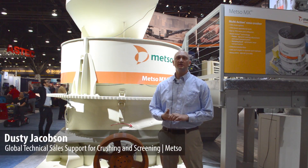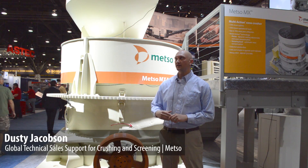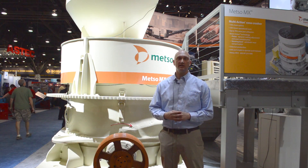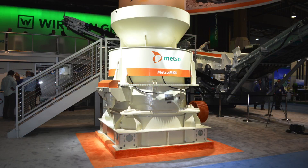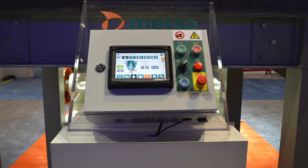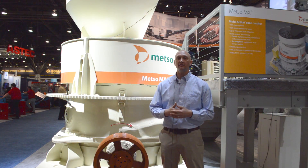Hi, I'm Dusty Jacobson from METCELL. I'm global technical sales support for crushing and screening. The crusher we launched here this week is the MX line of crushers. In brief, it is the next evolution of our line of crushers, merging previous technologies like the Simon's Cone Crusher — which later became the Omnicone — and the HP and the Hydro Cone style machines, which are the GP line of crushers.